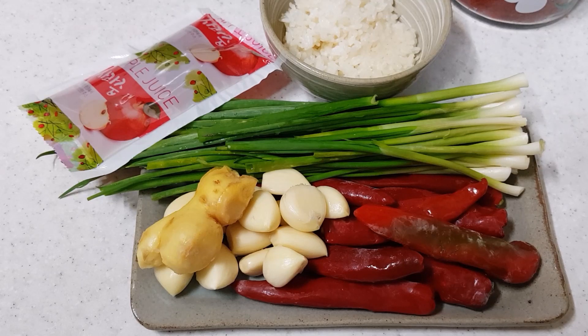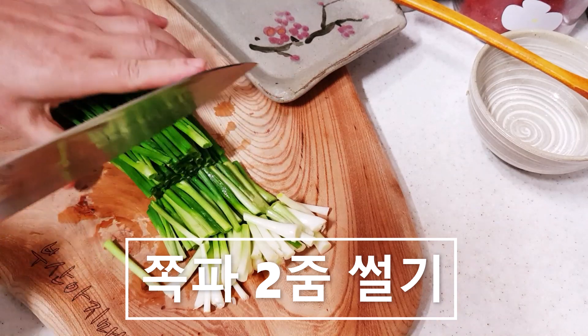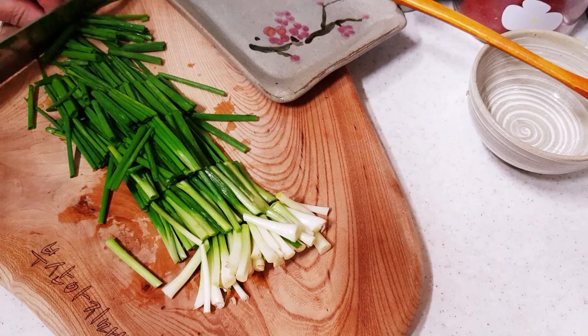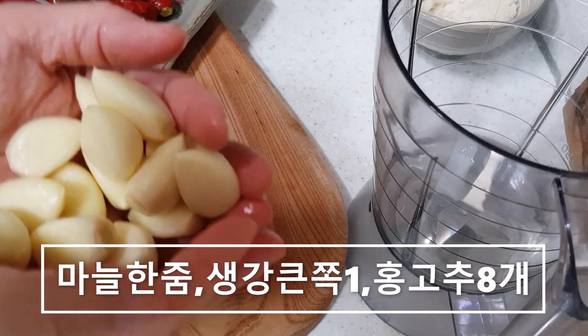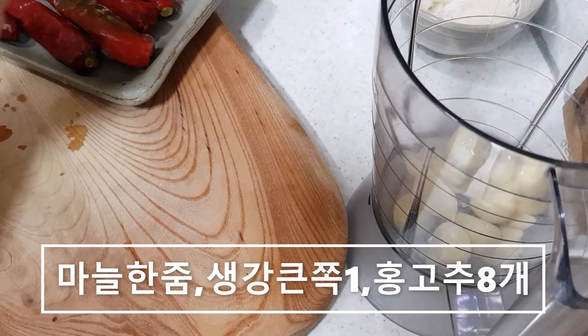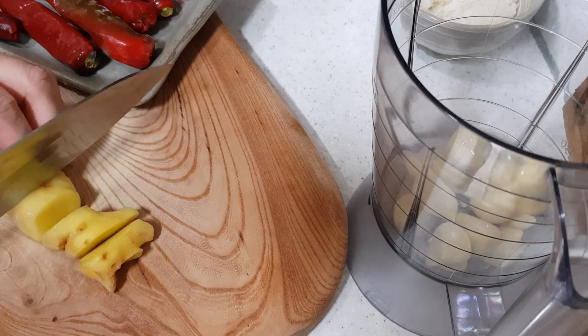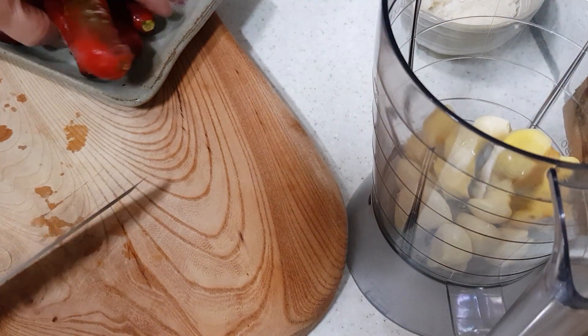I'll use this one. I have a little bit more of the onion. And for the sake of rice, I'm going to make rice. Let's put a lot of garlic. I'm going to put a little bit on the rice. If it's not good enough, you can put some garlic in the rice.